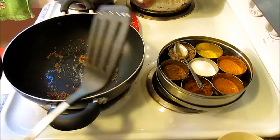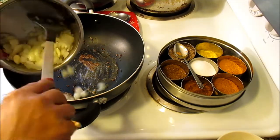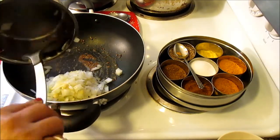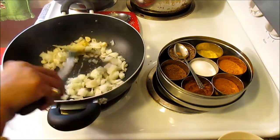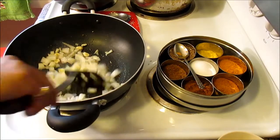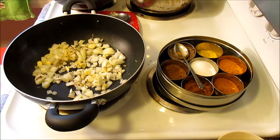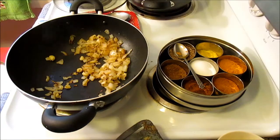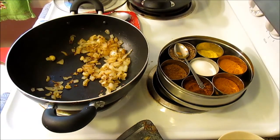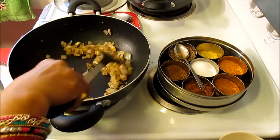To that I'm going to add one onion, five or six cloves of garlic, and one inch of ginger. I'm going to cook this for about five minutes until it is completely browned but not burnt. As you can see, my onion, ginger, and garlic have been sautéing for five minutes and they are nicely browned.